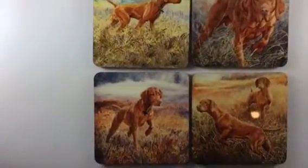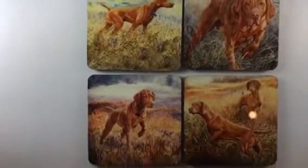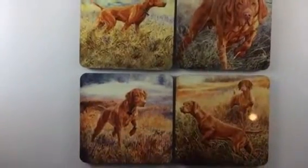They're made right here in Webb City, Missouri. They come in a set of four. This is the Vizsla Hunt Set and they're $24.95 per set.